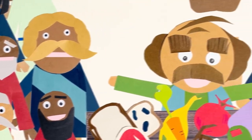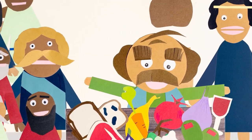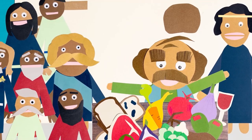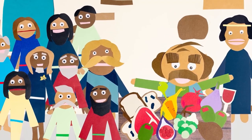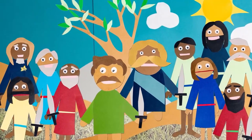Instead of listening to reason, Nabal roared: 'Who is this David? Many servants are running away from their masters these days. Why should I give food to men who come from who knows where?' When David's men returned with this response, David was furious. 'Each of you put on your swords!' David gathered 400 men to march to Nabal's home. It seemed that no one could stop the coming explosion — until Abigail heard what was happening.